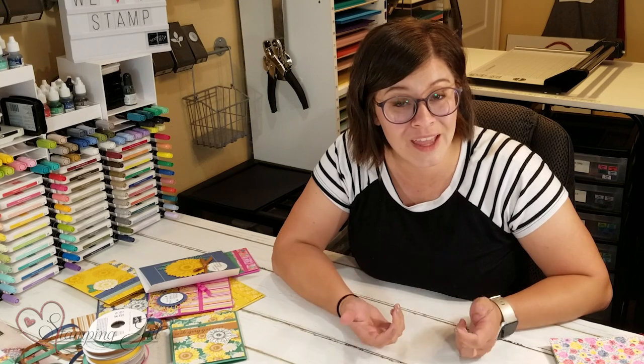If you're interested in measurements or any details on these cards, make sure you check our blog at stampandjill.com and we'll have details on there. Remember, these products are available starting June 3rd. And if you need a catalog, let us know. Thanks so much for watching and we'll see you next week for another Watch It Weekly Wednesday.